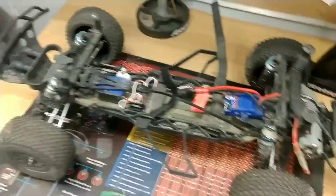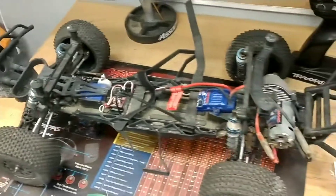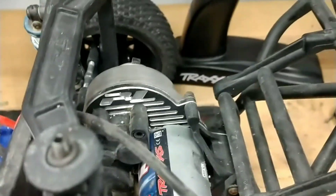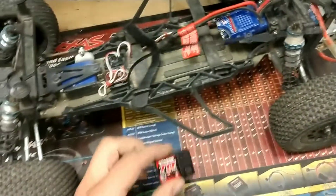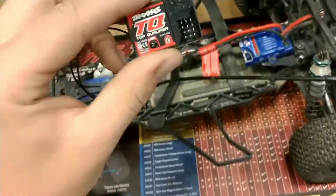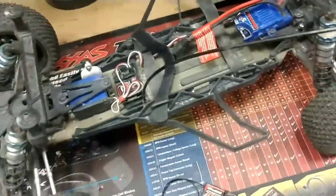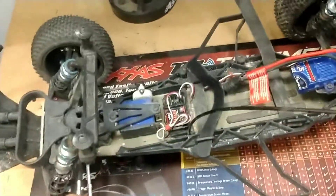So here's the car. It's a really decked out Traxxas Slash 2-wheel drive. Apparently what the customer told me is that this is all ProLine upgrades, and it looks like it's true because it has a ProLine logo there. Here's the new receiver, here's the old receiver — same exact one. The part number on this is 6519, so if you need a part number, there you go.